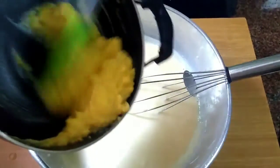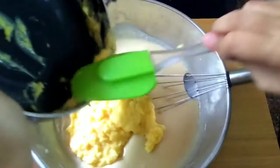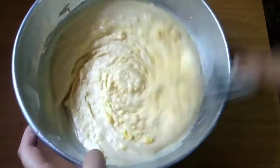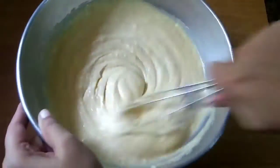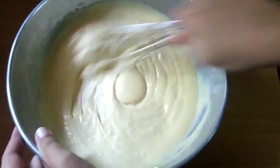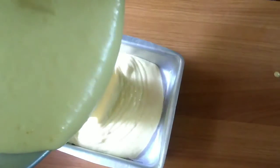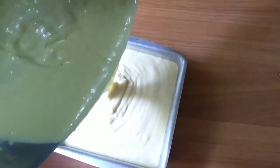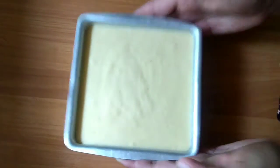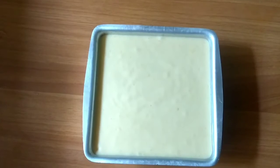Now I will add the custard to the flour mixture. It has cooled down. Mix it well until smooth. Pour the batter into the baking pan and tap it 5 to 6 times so that any air bubbles go out.